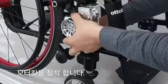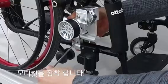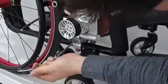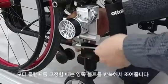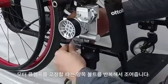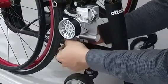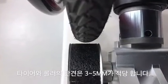Install the motor kit. When fixing the clamp, fasten both bolts repeatedly. The suitable space between the roller and the tire is about 3mm to 5mm.